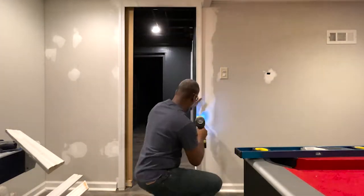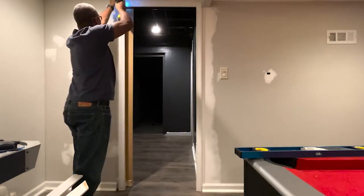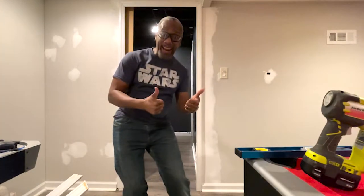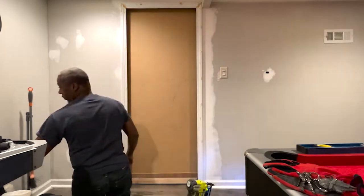Next up is door trim. That door trim is from the original door that led into the theater, so repurposed — saving a little bit of money. The outer door design is nothing special; I just wanted to add a tad of visual interest.